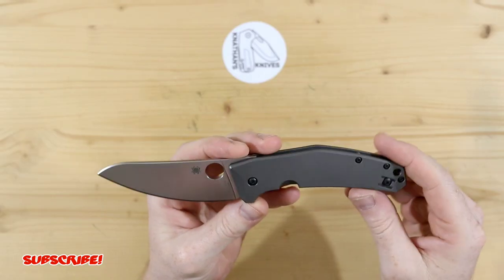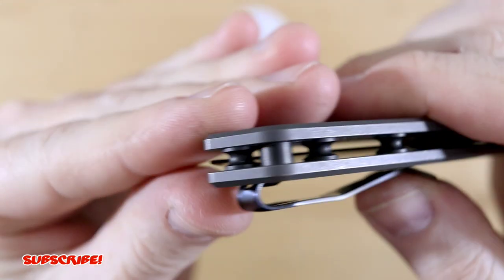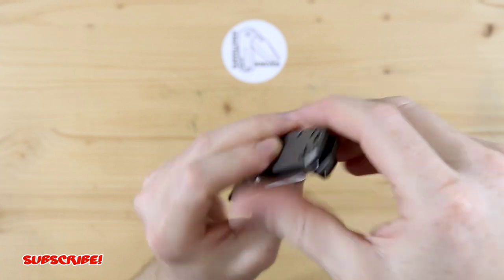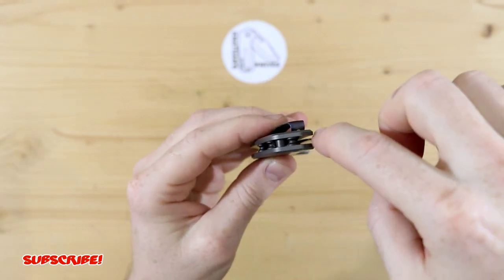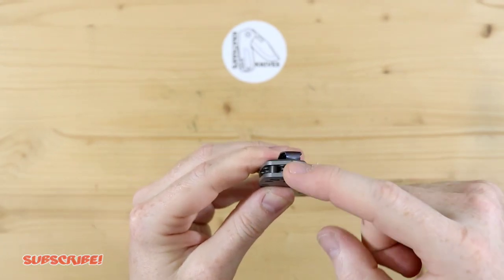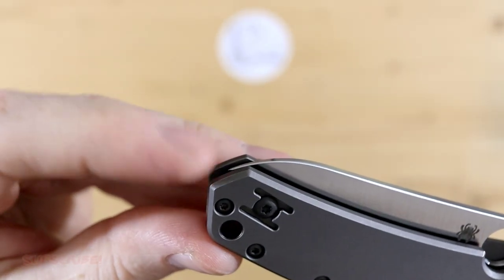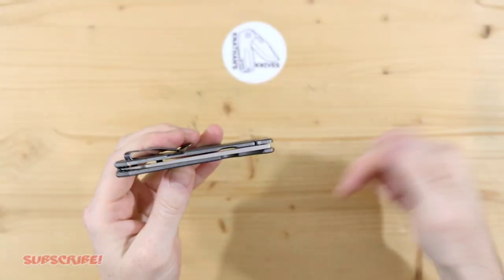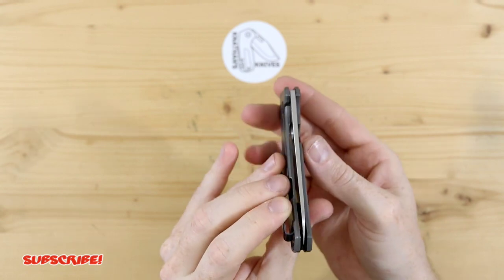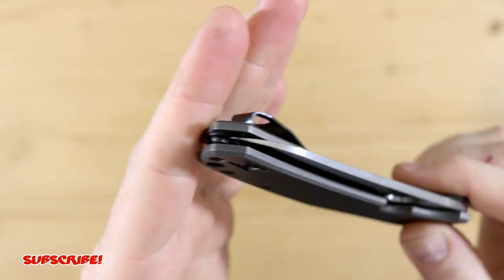The main reason Ken sent this in was because when it's closed, you have the tip of the blade very, very close to the outside. So when he's reaching into his pocket, he actually nicks his finger — he gets cut every now and then. I'm barely gliding my hand over the scales and I can feel the tip of that blade. Spyderco, all they had to do is knock down the tip just a little bit. Let me know down below if you guys have this knife and if you have that issue, because I'm curious to see if that's just Ken's knife or if it's the Spidey Chef on its own.